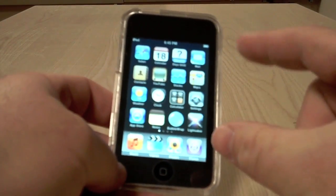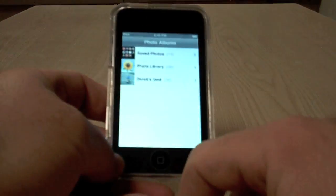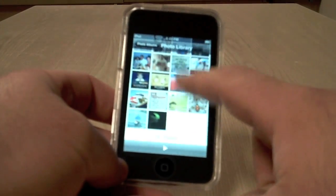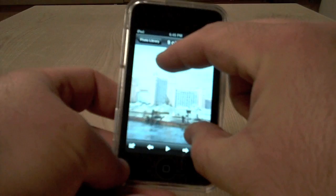Some people have told me it doesn't work with the pinch. I haven't had any complaints, but let me show you. Let's go to the photo library — see, it scrolls fine. Here's a picture. Pinch works okay.